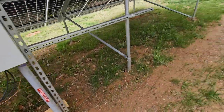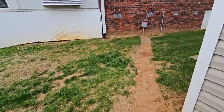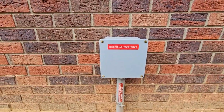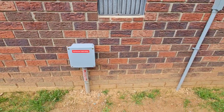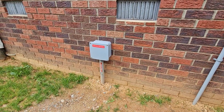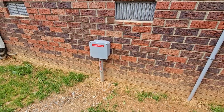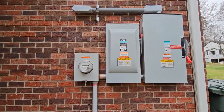The conduit is marked before it goes into the ground and marked where it comes out of the ground. They wanted the boxes marked, and then under the house where the conduit runs, every 10 feet there's a warning 'photovoltaic power source' on that conduit.